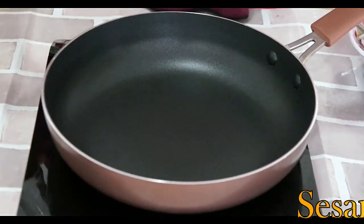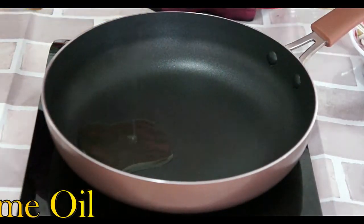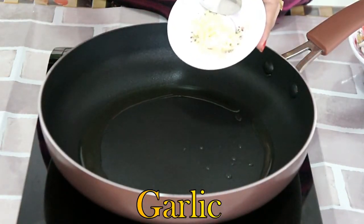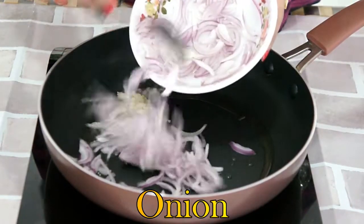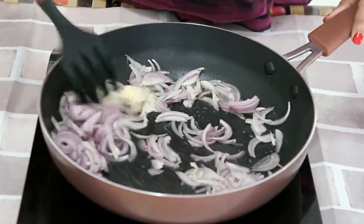Let's start by preparing the stuffing. In a pan, pour in some sesame oil and spread the oil. Once the oil is hot, let's add minced garlic and sliced onions. Stir it — we will cook it until the onions are soft.